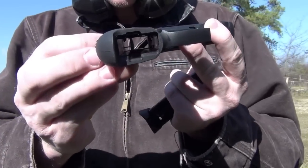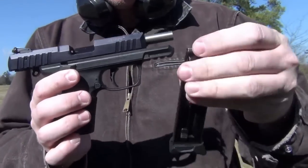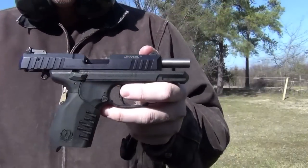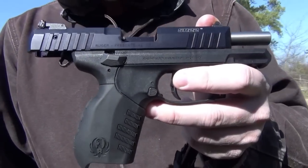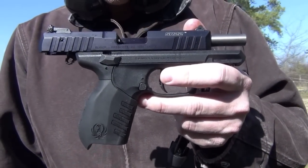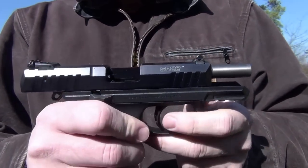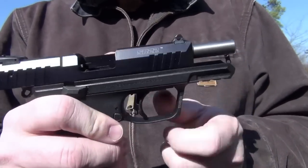This gun right here is currently completely empty. I'm holding the magazine in my hand — it is a 10 round magazine. As an automatic in the SR line, it differs from the rest of the SR pistols significantly. As a .22 automatic, it functions like you would expect most double action pistols to function.